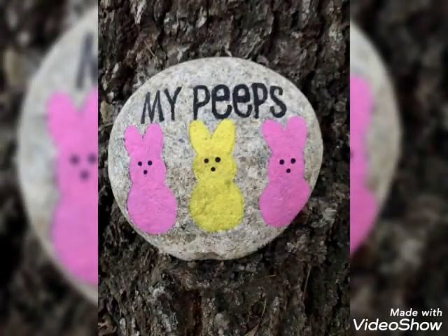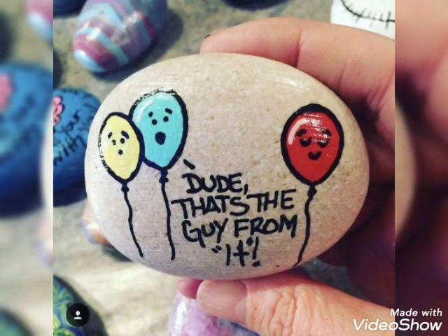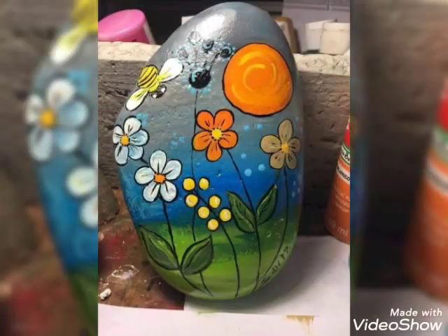Very beautiful stone painting design ideas videos and works. I will see you guys. I hope you will enjoy all these beautiful and decorated videos.